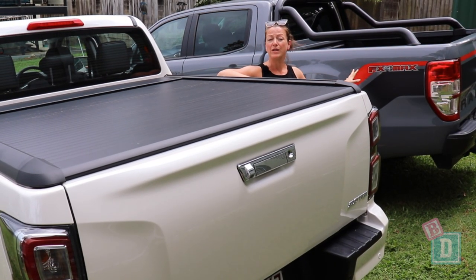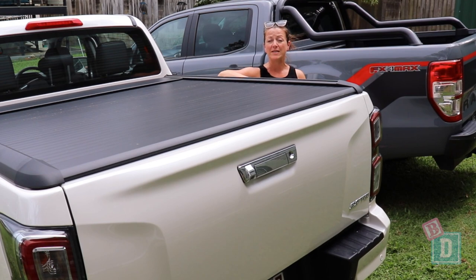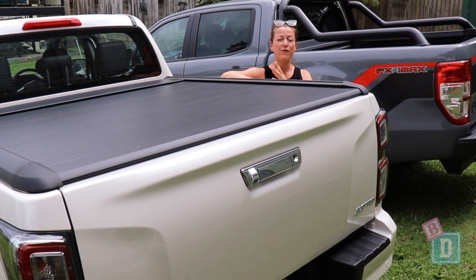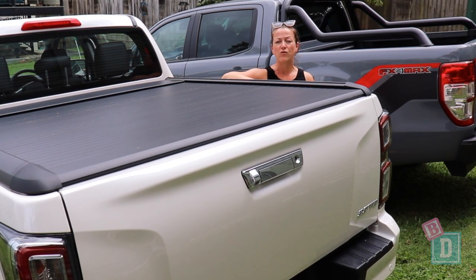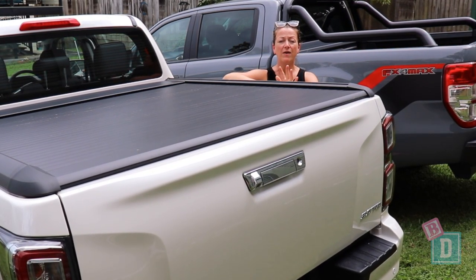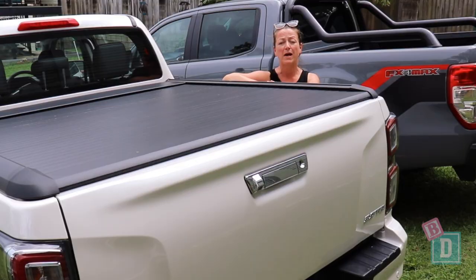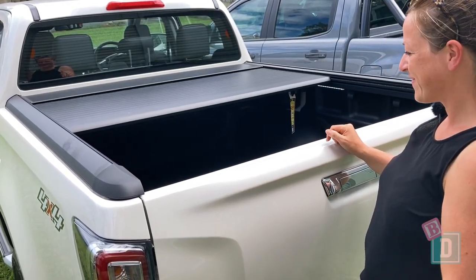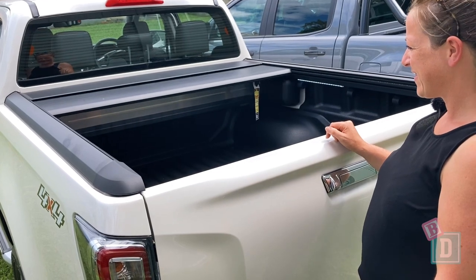The trays of both of these utes are really practical for families in terms of size. You can easily fit shopping, prams, the family dog, anything for a camping trip that you need. However the Isuzu D-Max LSU Plus can come with a fantastic electric tray cover that you can open with just the press of a button.